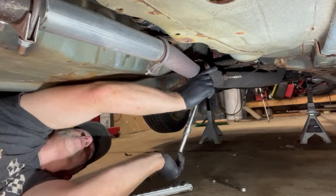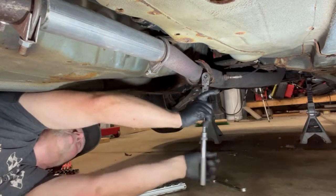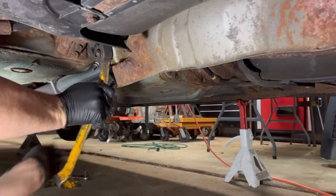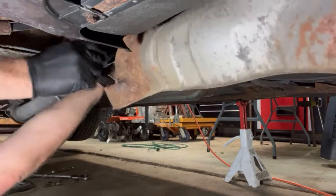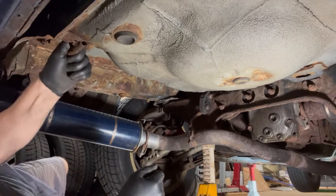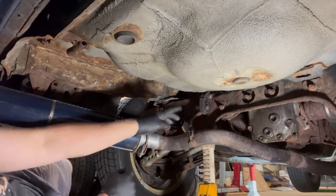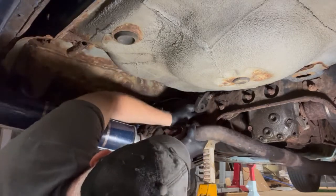Currently using it, but there's another grommet that goes across here and then the center one is just right here. We'll pull that out of there and the exhaust will just drop right out.